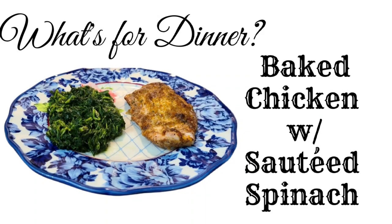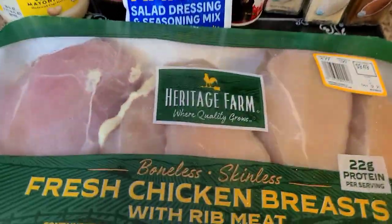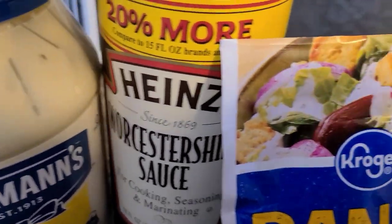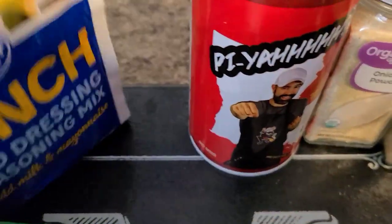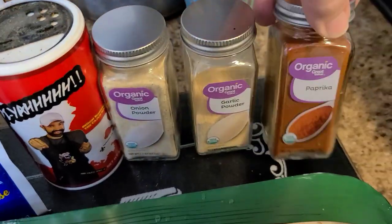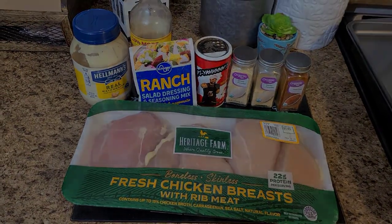Now this recipe I found on TikTok, so I'll try to link it below — it's not my recipe, so I won't have it typed up, but I'll see if I can link the video. You just take some fresh boneless skinless chicken breast. You need some mayonnaise, Worcestershire sauce, ranch dressing seasoning, Cajun seasoning, garlic powder, onion powder, black pepper, and paprika. I went back and watched the video again and she did use black pepper, so you'll need that too.